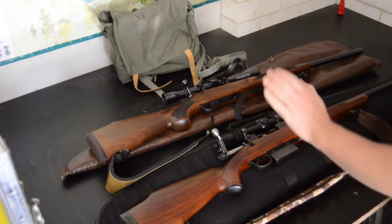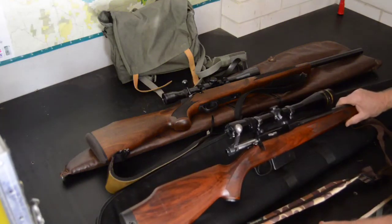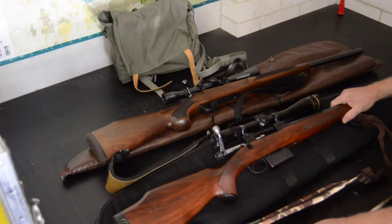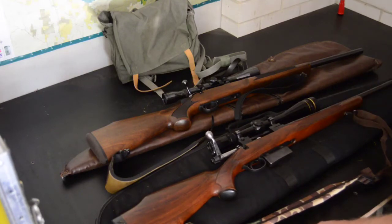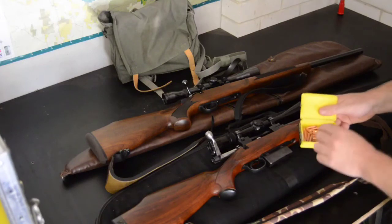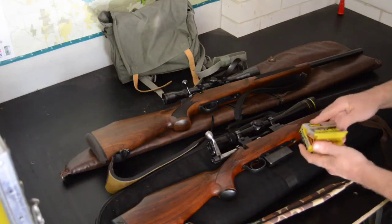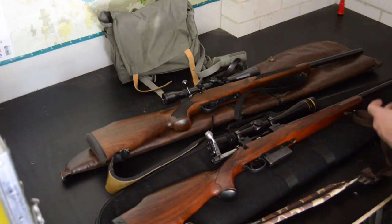This one is my Tikka M55 in .243 — good old girl. I haven't had time to get out to the range to do any reloading, so the only loads I'm going to be able to take will be from these projectiles, which are 90-grain spitzer soft points. I'll probably load up about 20 or so of those.